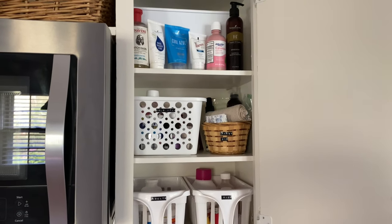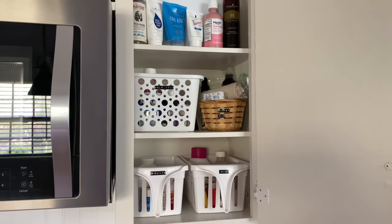And lastly, here is a look at our medicine and first aid cabinet.